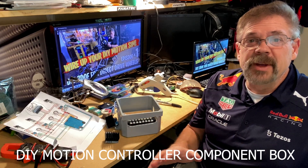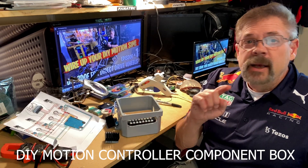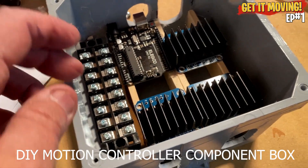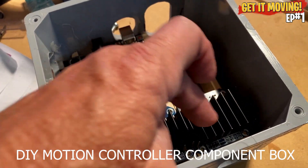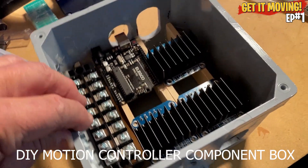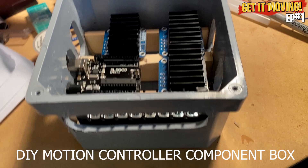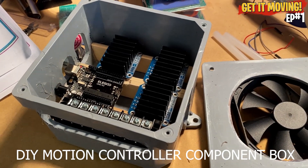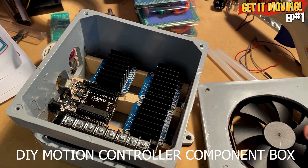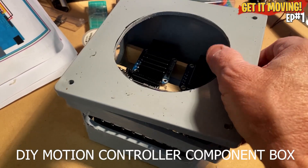The next video is going to be on wiring, but before we start wiring we have to build the box. We're going to fit all our components — the IBTs, the Arduino, and our power connectors — inside this box. This is going to serve as our main housing for all the electronics.